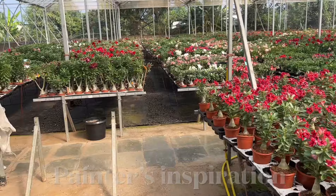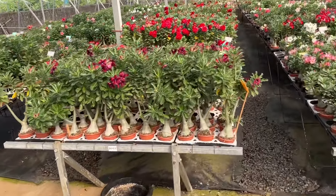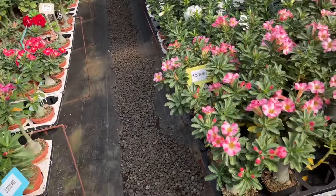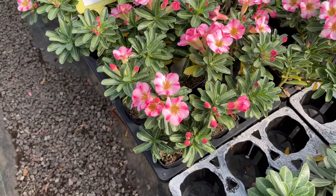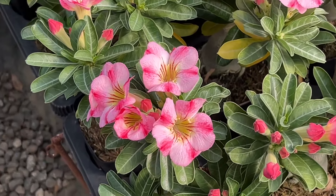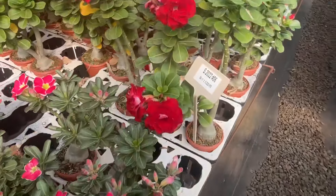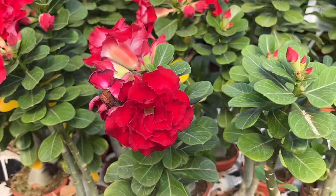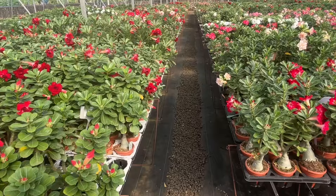This is not Oleander, this is Adenium. Look at these beautiful plants — how nice the flowers are. The flower shape and color combinations are stunning. This is the rose of the desert, the Desert Rose.